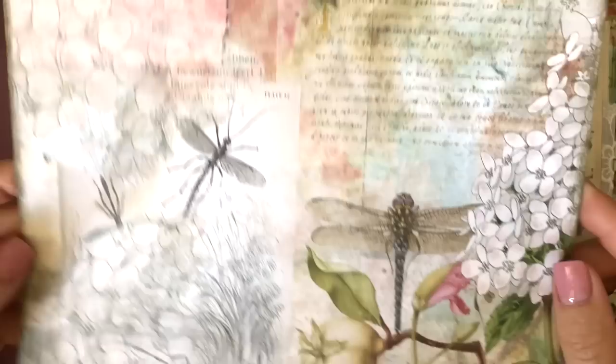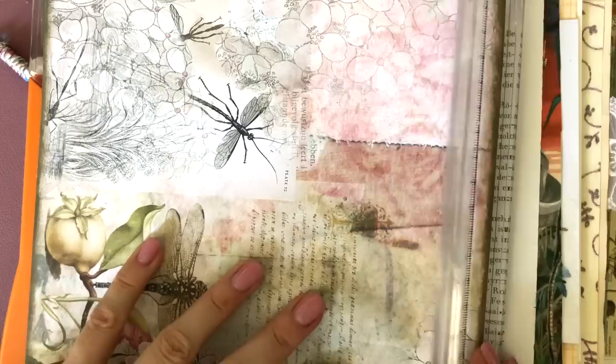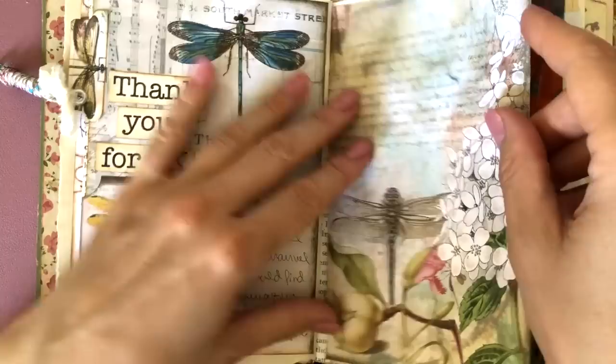Now I thought, since I have this other printout of a background, let me try to use that for the opposite page. So I was trying to decide between one of those two dragonfly images — I kind of liked both, so I was trying out both. But in the end I did like the other one better. So I did the same thing: I inked it up and glued it down.